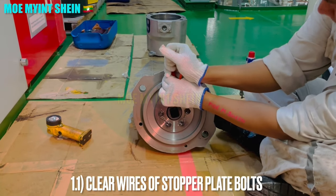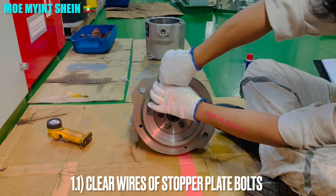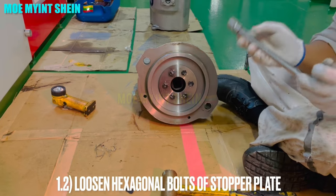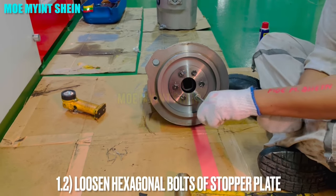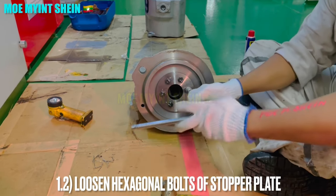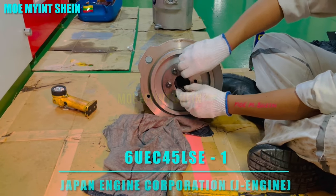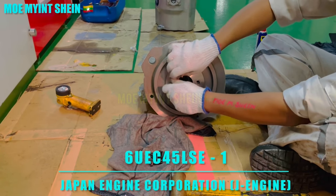At first, cut down the locking wires at the stopper plate bolts. Then loosen the hexagonal bolts of the stopper plate. The maker of this exhaust valve is Japan Engine Corporation and its model is 6-UEC 45 LSE-1.